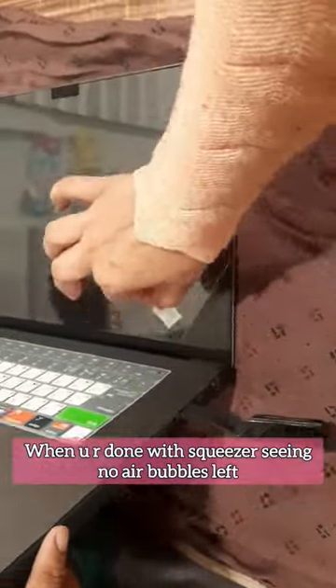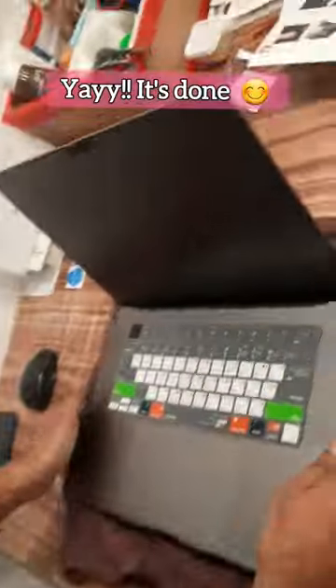When you're done and see no air bubbles, just peel off the upper film of the screen guard, and tada — it's done!